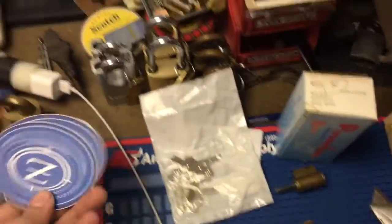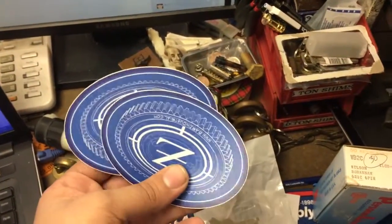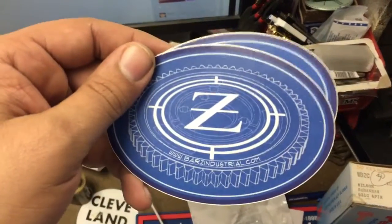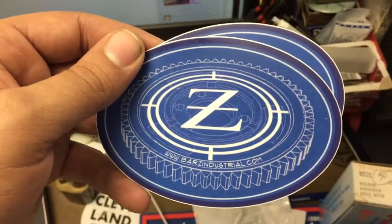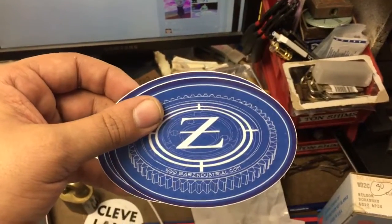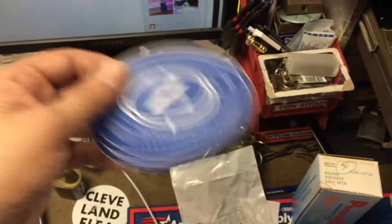Also, my buddy Stan Zinkowski from Barsie Industrial sent me a couple stickers. He's got a great YouTube channel, does some really cool stuff. Helps if it's right side up. So this will be going on the wall with the other guys from the machining community. Thanks for watching and check out keypicking.com.